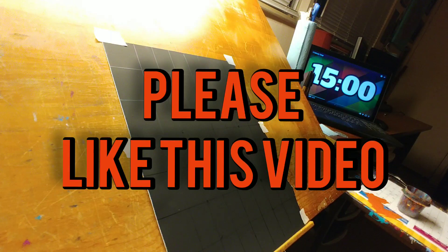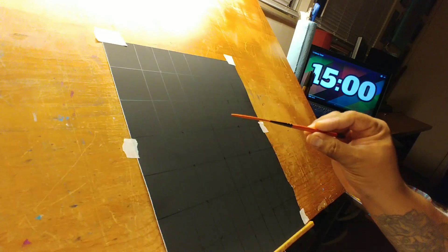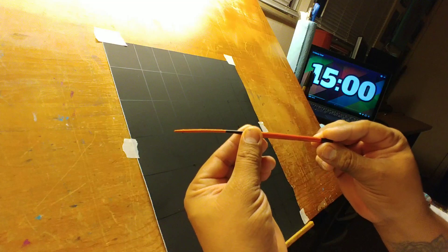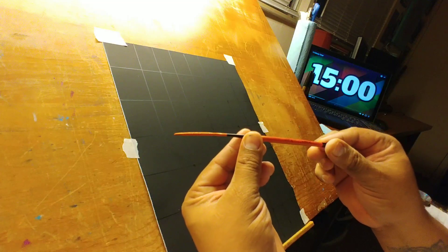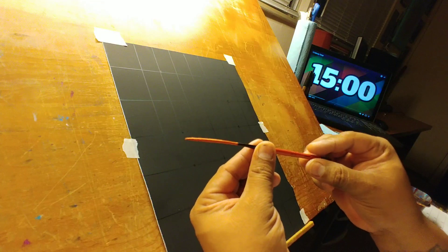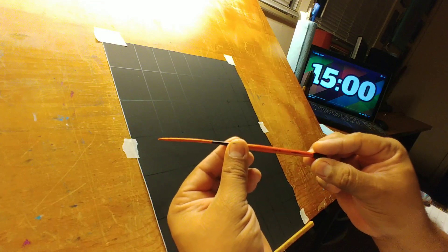Welcome back folks to the Villa Pinstriping page. If you are new to this channel please consider subscribing, and if you are a returning subscriber thank you so much for watching. Today we're going to do a quick 15-minute design just to see kind of what I can come up with, single color.